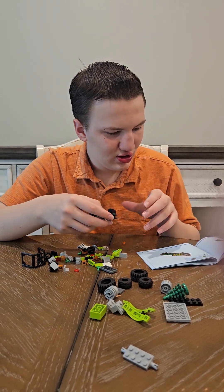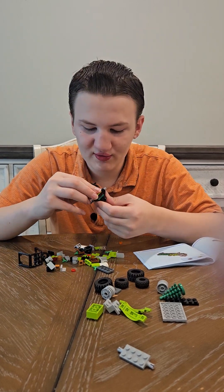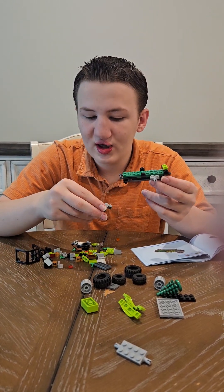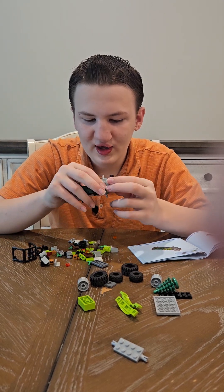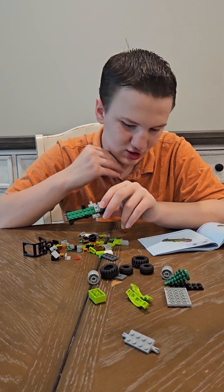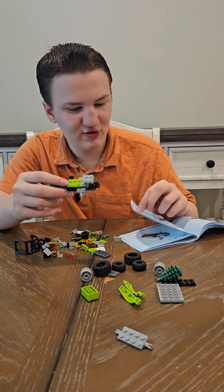And then a very lime green one by two piece is going in the middle of that. And then a two by two and then a one by two gray piece that is curved up. And then a three by two lime green piece which will go right after that.